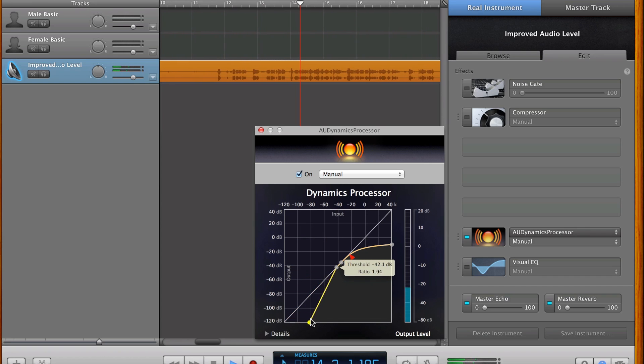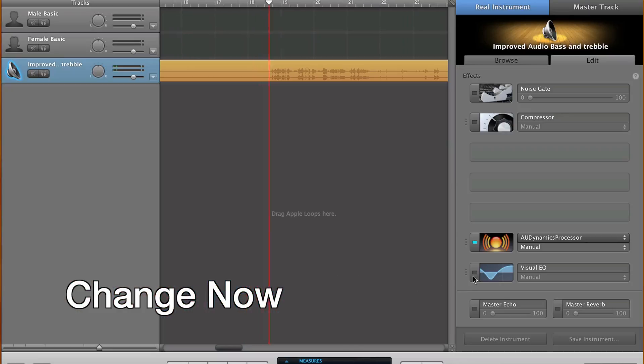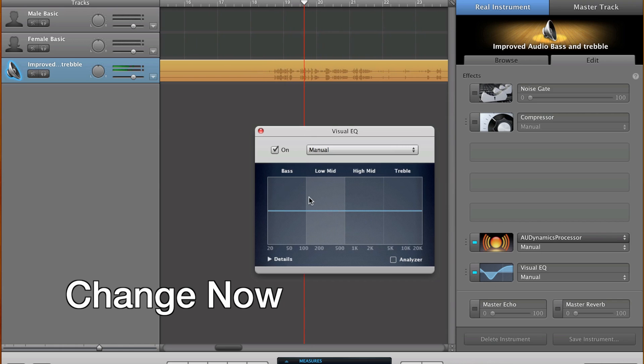The second thing we're going to do is turn up the bass and possibly turn down the treble. I haven't actually looked into this and I'm going to be doing all this editing in post-processing. So let's turn up the bass and turn down a bit of the treble, because I'm predicting that this microphone picks up treble a lot.